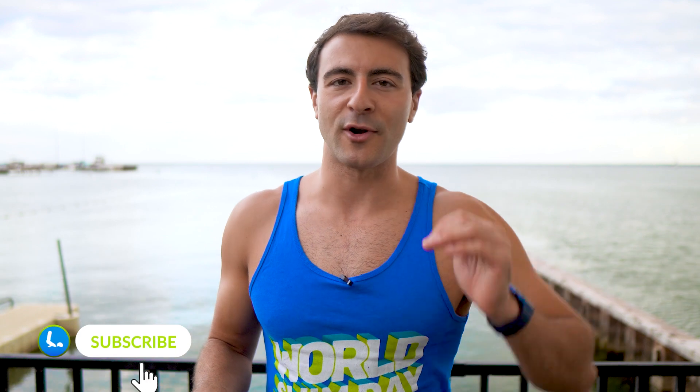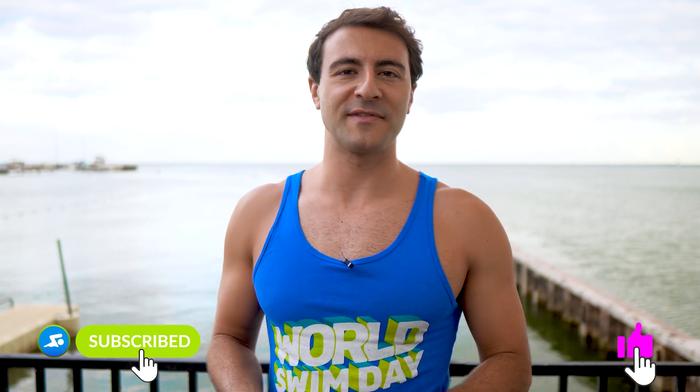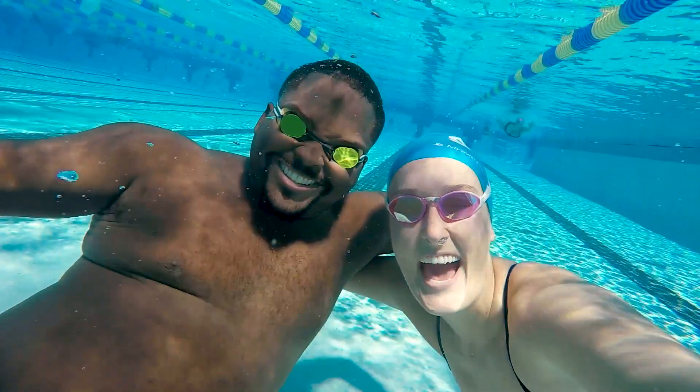Yes, it is totally normal to feel exhausted at the end of swimming, but it doesn't have to be like that all the time — you can always improve. Hope you guys enjoyed this Q&A, make sure you subscribe, on to the next one.